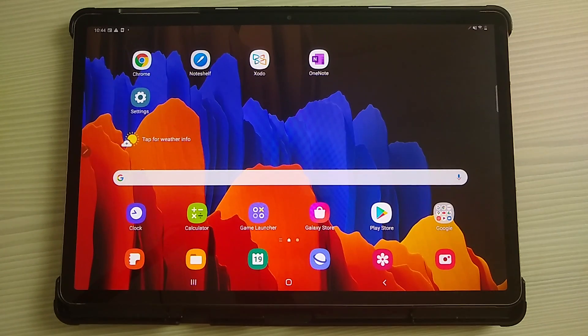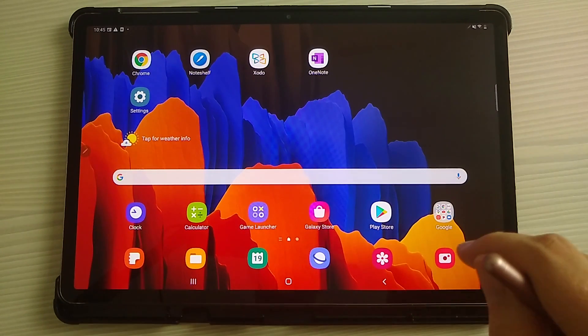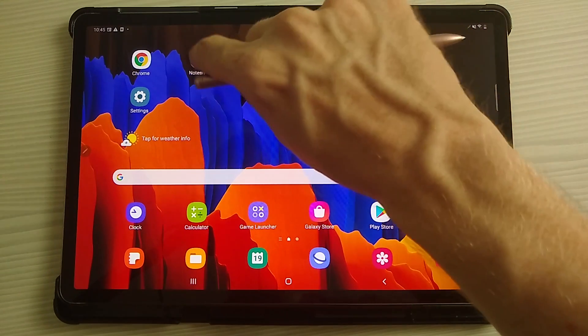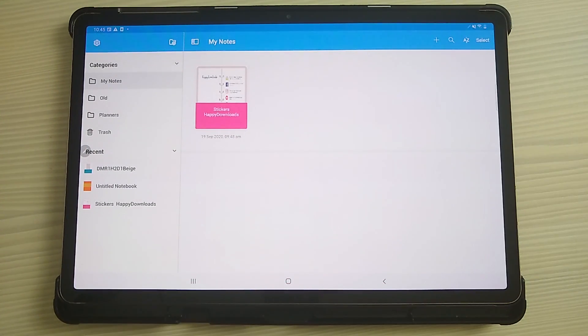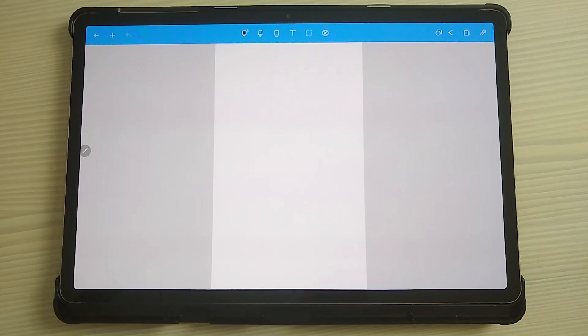Next I'm going to go through some of the digital planner apps available on Android: NoteShelf, which comes pre-installed; Zodo, which is a free digital planning app; and Microsoft OneNote, which has some quite useful functionality. Starting with NoteShelf — just tap on this and I'll create a quick notebook and talk through the basic functionality.